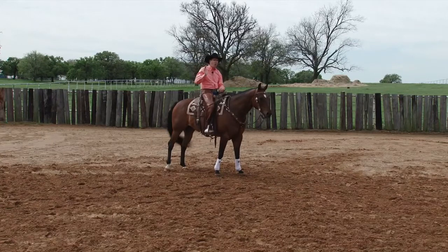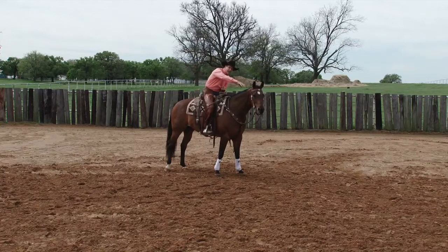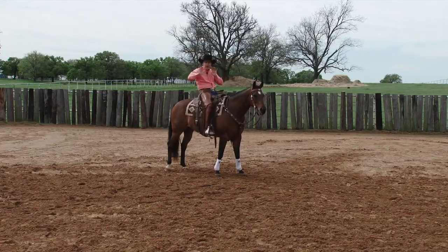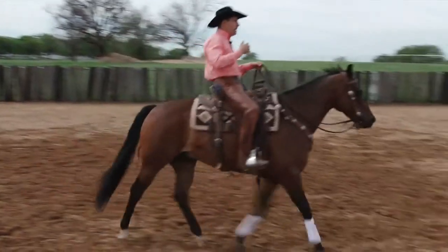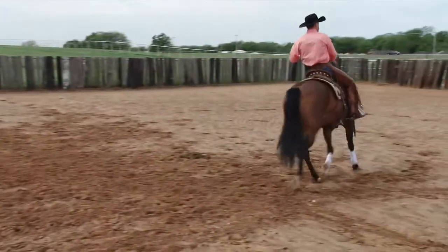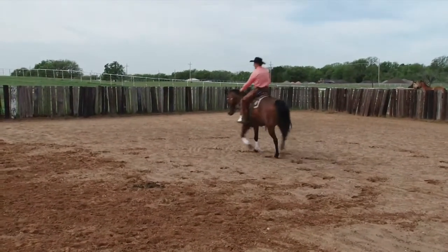Now instead of my horse just stopping abruptly like that, it's whoa — come back. Now he's in a position to do something athletic. And so I'm going to think about getting my horse straight, if only for a stride or two, when I say that word.